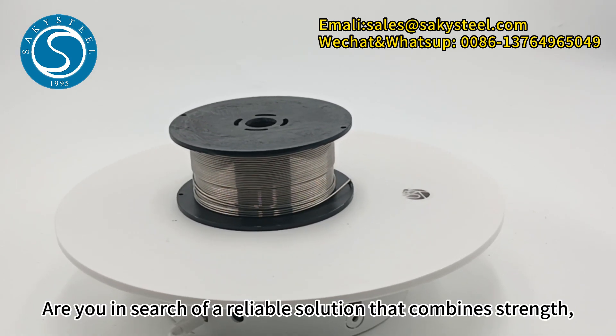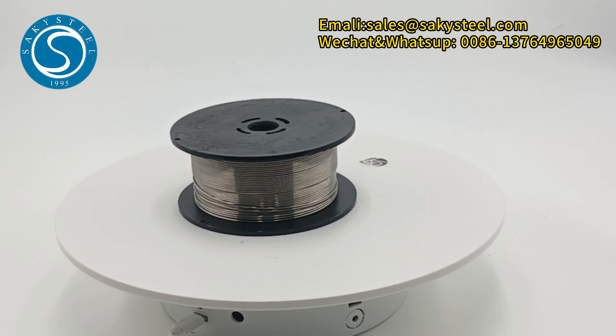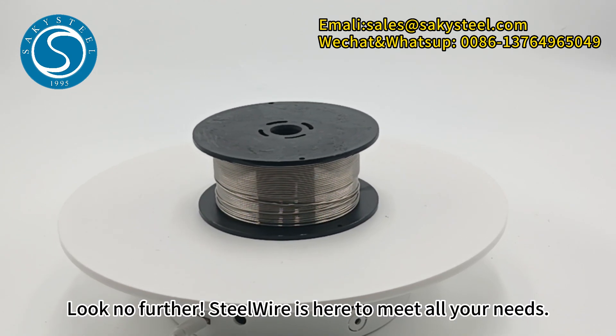Are you in search of a reliable solution that combines strength, durability and versatility? Look no further — SteelWire is here to meet all your needs.